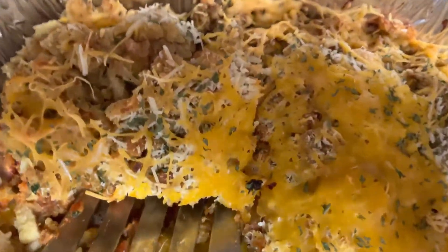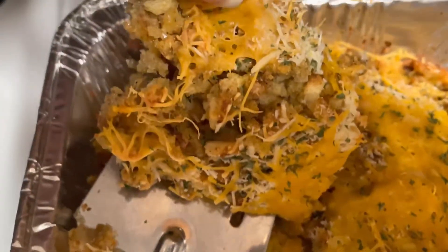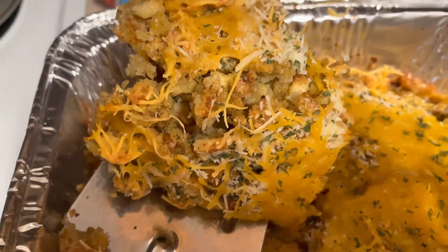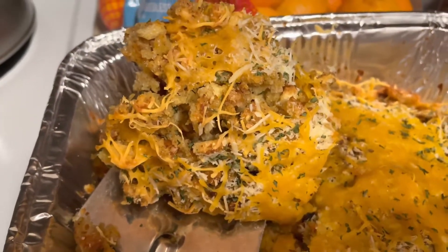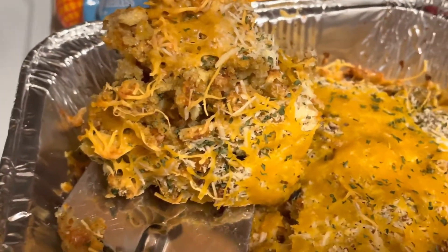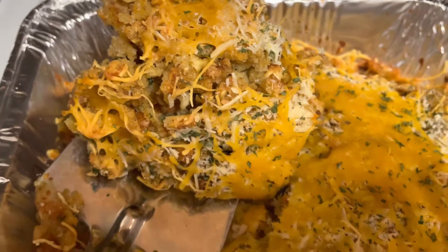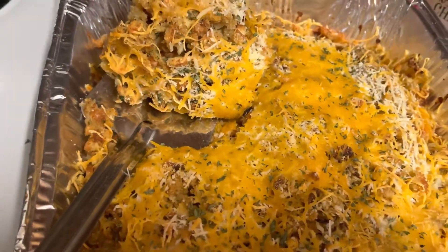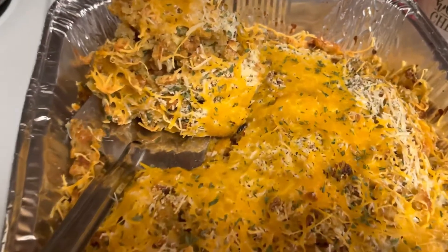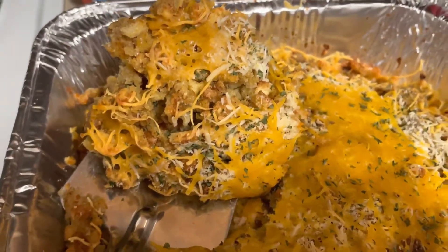I'm going to scoop this piece up — I started to cut already. And y'all, look — you see the stuffing, the turkey, and the cheese. I think next time we'll probably use some Gouda cheese or something. This is only the second and third time we've done it. This was on sale, so that's what we used. But you're going to love it. Remember, this was an inspired dish that we did, but we put a little twist to it by adding stuffing.